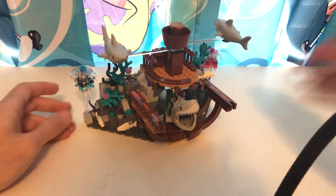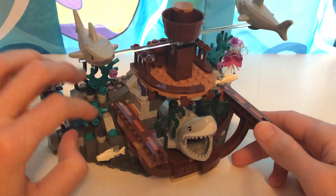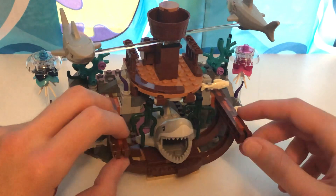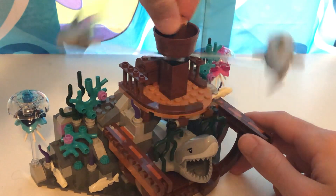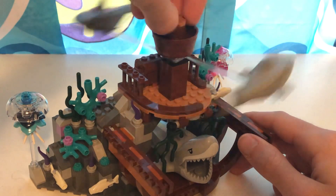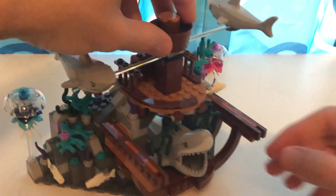Now it's actually on to the main focus — my favorite part of this set. Which is kind of like underwater coral life, like a wreck ship and whatnot. You can see this kind of wobbles. And if you turn this, the sharks kind of spin around just like that. That's really cool actually. That is pretty cool.